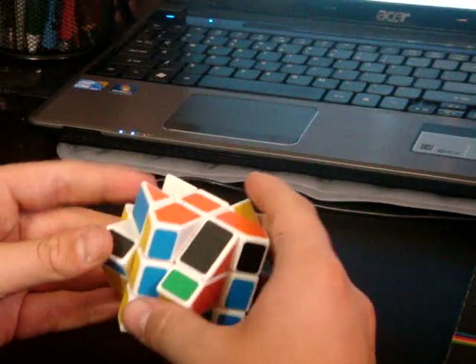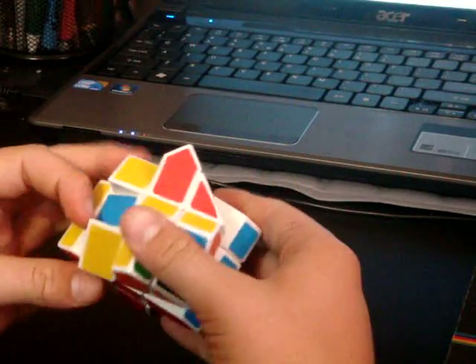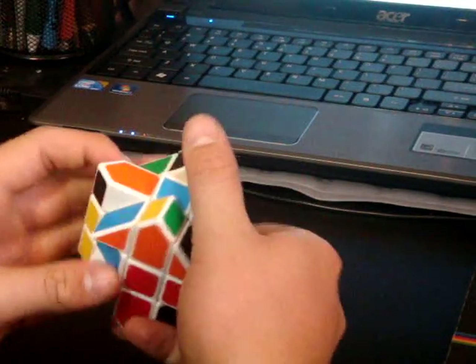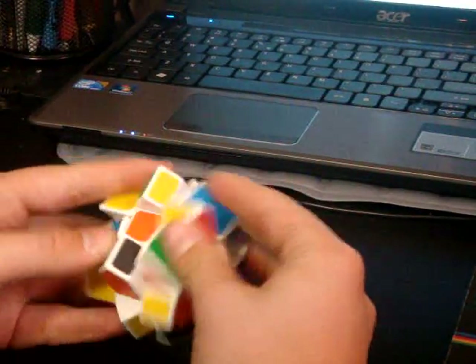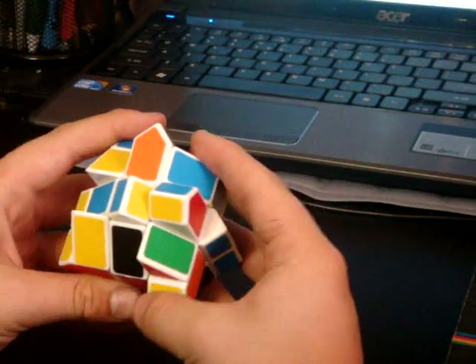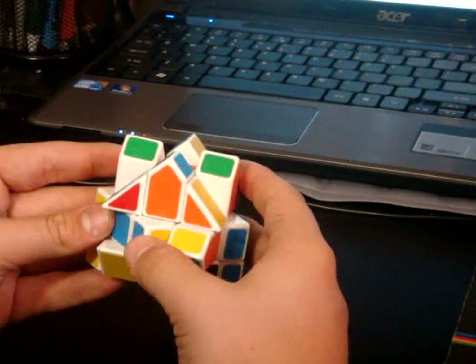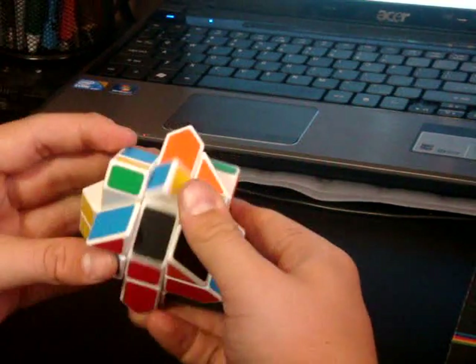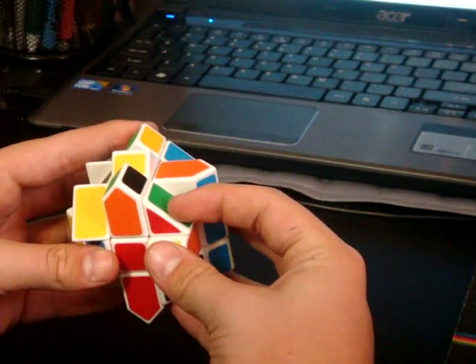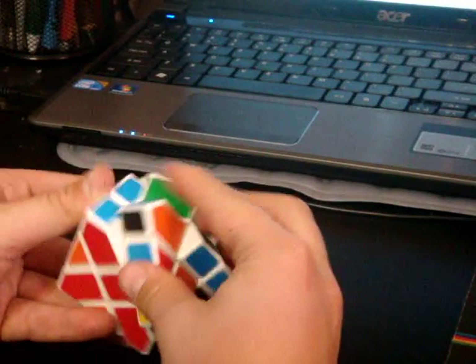Not that hard. Also, if the piece is up here and you can't bring it down either way, what you do is put the piece directly behind the center, and you do an M slice, bring the center up, do a U, and then it's oriented the right way so that you can put it in place. Not that hard.